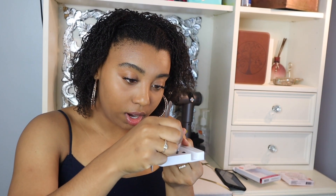I have four medium-sized lashes on my left eye right now. I'm about to go back into the short ones and fill in the rest — I just need a little more glue, just a little squirt.